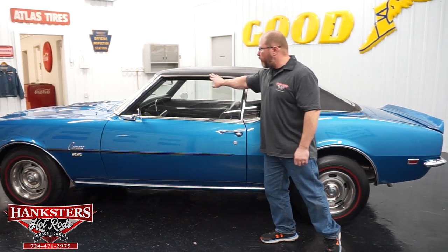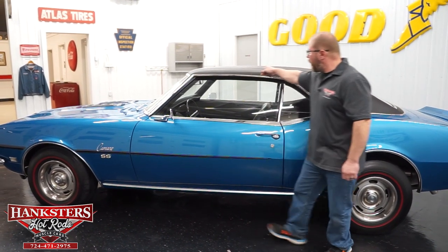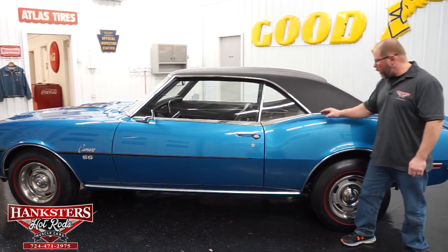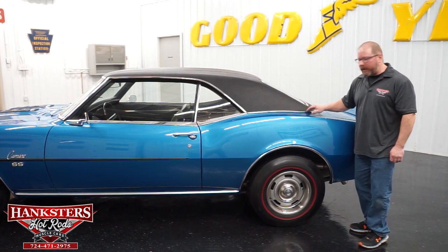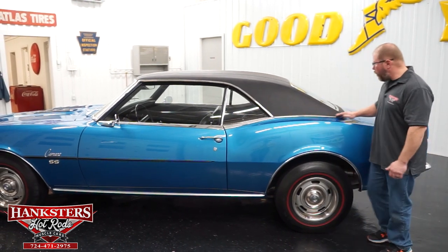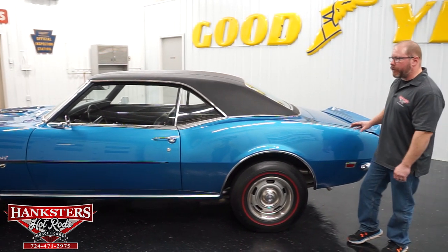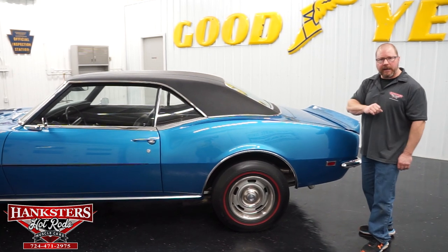You've got your rain gutter molding here. As I feel down through this rain gutter, I always look to see if that's nice and smooth — and our car is. Even along the trim and edges of that vinyl top, that's where you'd normally see problems, and this is nice and smooth the whole way around. Quarter panels are very straight, the doors are straight — no waviness, no dents down the side of the car.